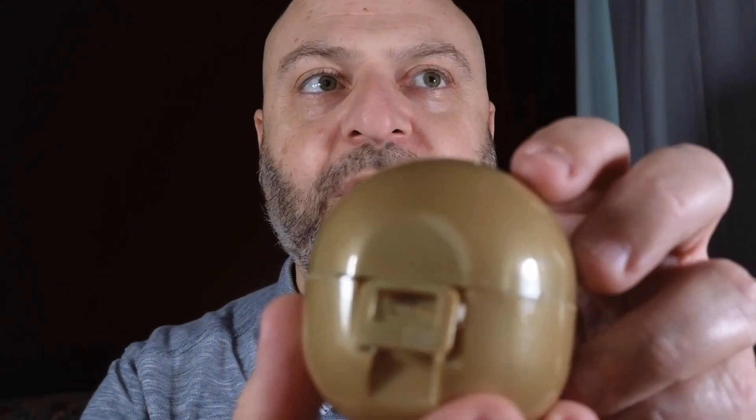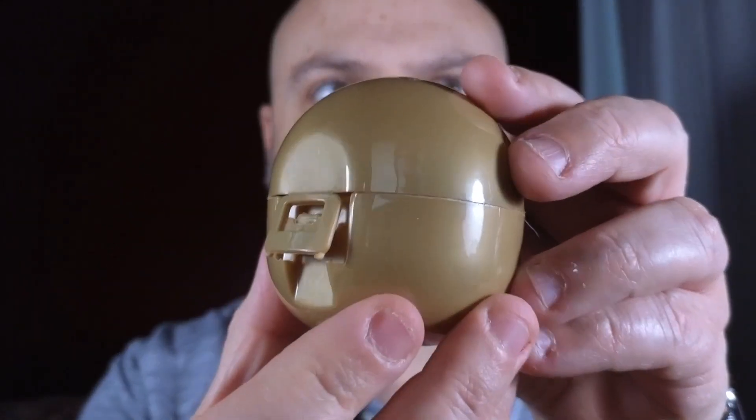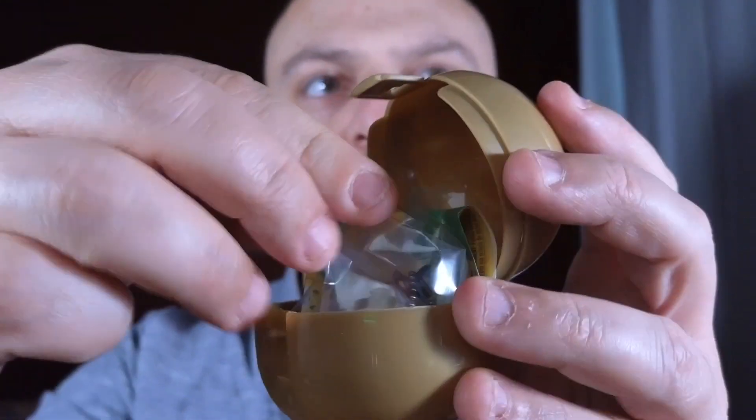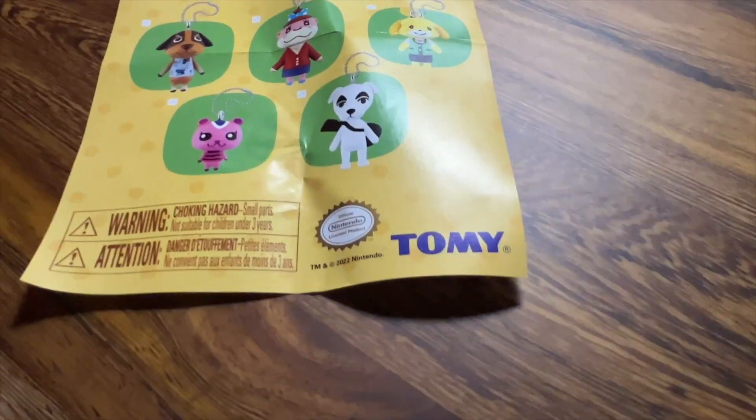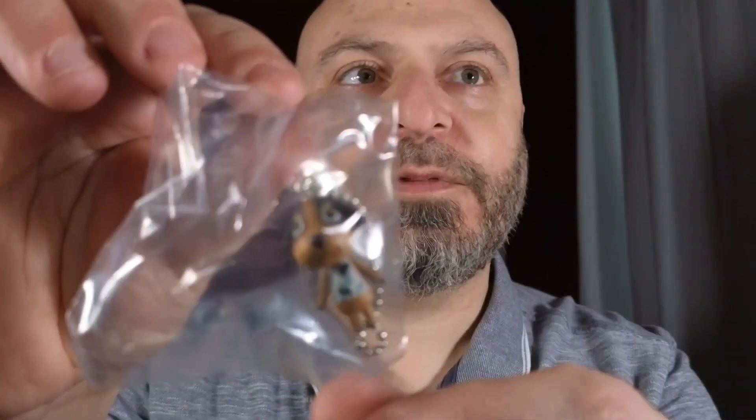I'm hoping for KK - let's see what's inside. Inside you get a collector's chart showing all the guys you can collect, and in terms of who's inside... oh, it's Butch!